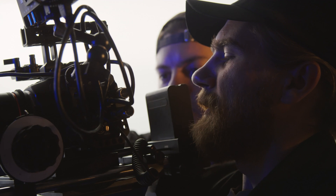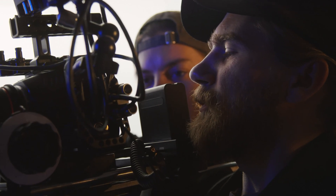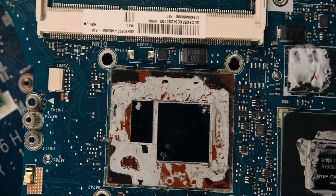With the Canon C400 and many other cameras arriving with 12G SDI, there's something really crucial that you should know, otherwise you'll fry the camera. No, I'm not making this up.